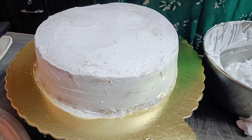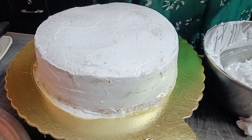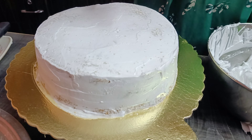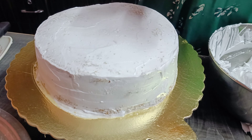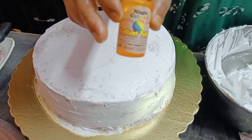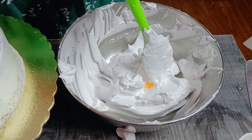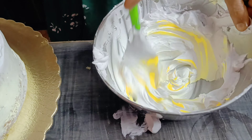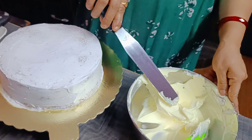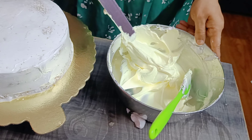I am making this cake for Father's Day on a special occasion. I want to make a design for Papa. I will use gel color — I need a light yellow color. I will add 2 drops of gel color and mix it in a little bit. Now I will start filling the cake with color.